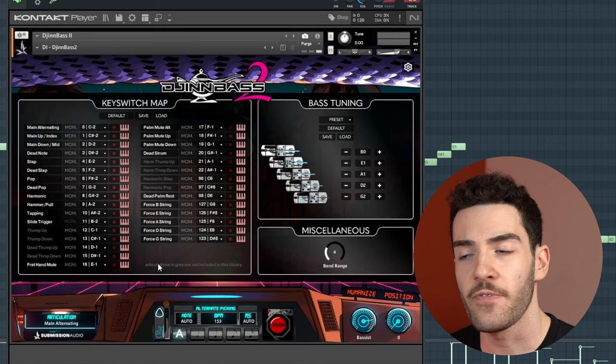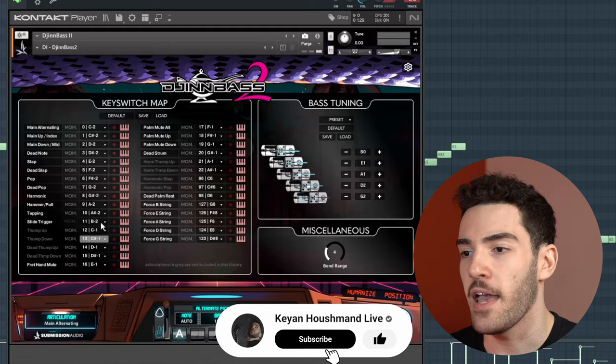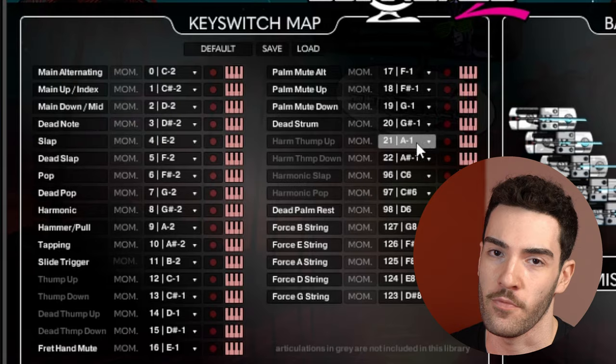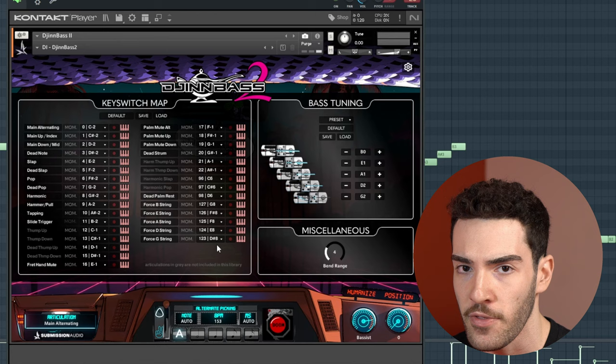With that, I was able to program the exact same articulations of what I recorded on my real Dingwall NG bass — all those down picks, up picks, alternate picks, hammer-ons, pull-offs, dead notes, you name it. Everything I did in that real performance was able to be replicated in GinBass 2, and that only scratches the surface. As you can see, there's a huge amount of articulations that you can program, most of which are well out of my skill level on a real bass. I was even able to program GinBass to play the exact same fret on the exact same string for every single note I played on the real bass — in modern metal recordings, that is absolutely pivotal.